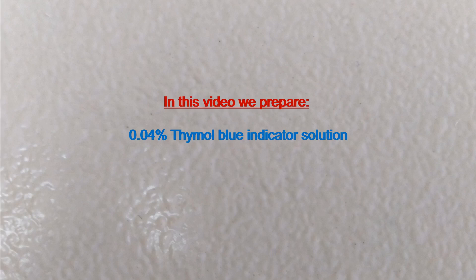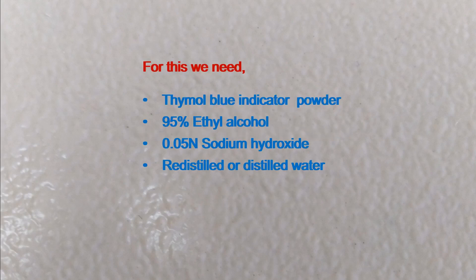In this video we prepare 0.04% thymol blue indicator solution. For this we need thymol blue indicator powder, 95% ethyl alcohol, 0.05 N sodium hydroxide solution, and redistilled or distilled water.